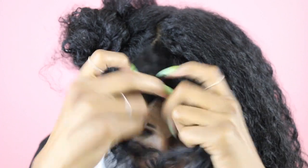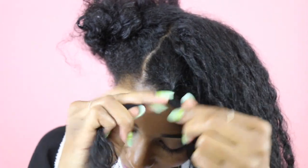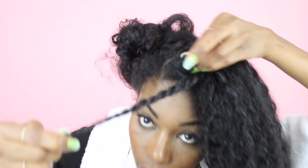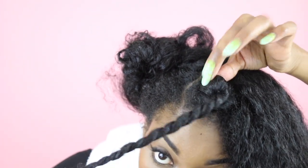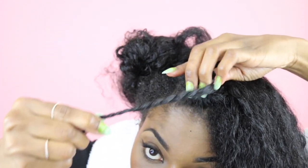What I like to do first with my Bantu knots is twist my hair first — this helps you get more definition. So if you don't naturally have curly hair, this really helps. Just spin the twist and then use one hand to actually navigate the twist around the little bun you're essentially making.